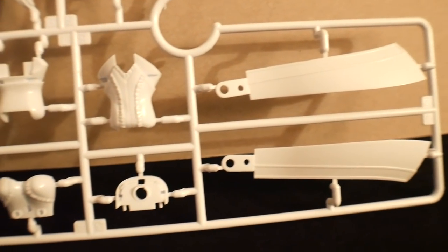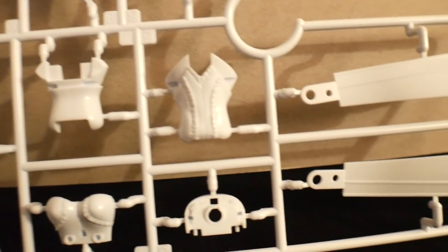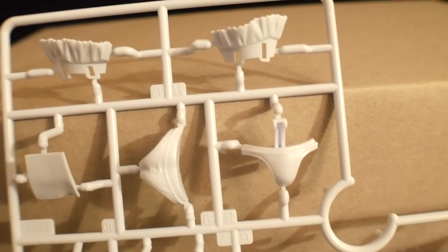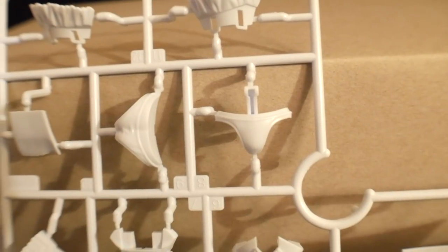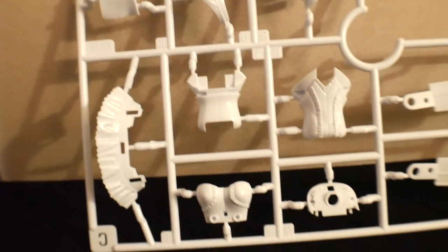Next is going to be Runner C. You can see some details right there in the actual dress part. You could definitely paint all that and do some shading — that's pretty much what Crowe would probably do. And up here you're going to have some panties and some of the skirt parts. A lot of details, a lot of stuff you could do with this.